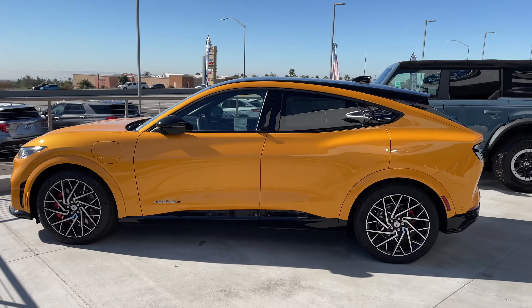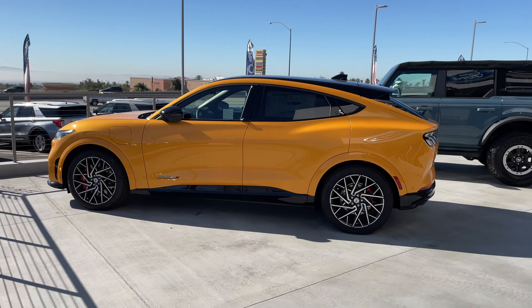The Ford Mustang Mach-E GT is here at Ford of Upland and we are excited to share it with you.